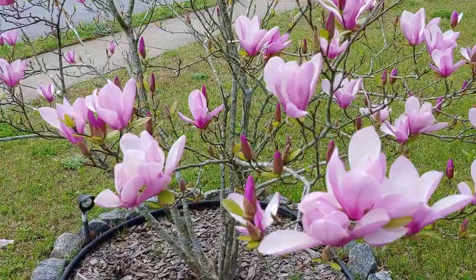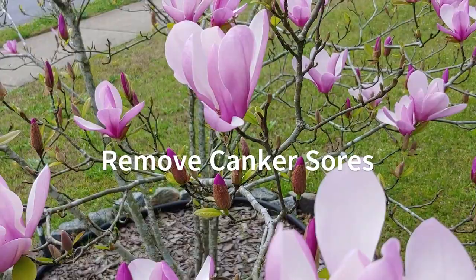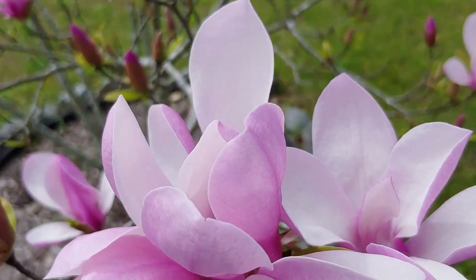Saucer magnolias are also susceptible to what's called canker sores. In the springtime you can prune them back, cut the lower branches to whatever design you want as the plant grows, and cut off any branches that have canker sores on them.